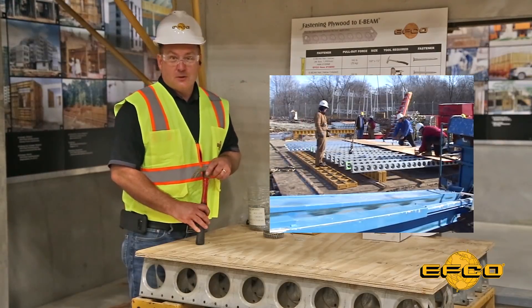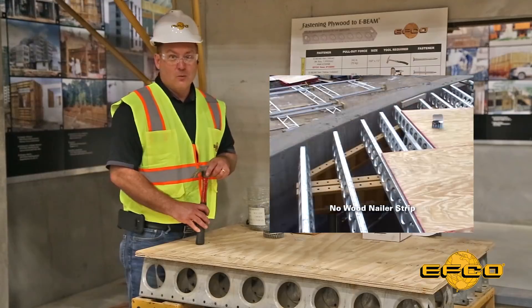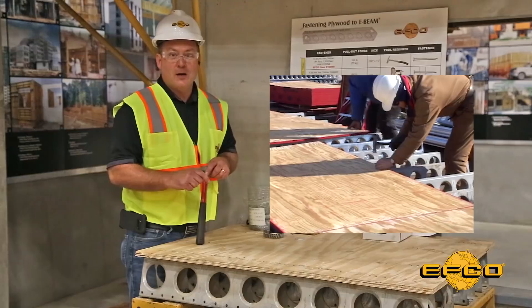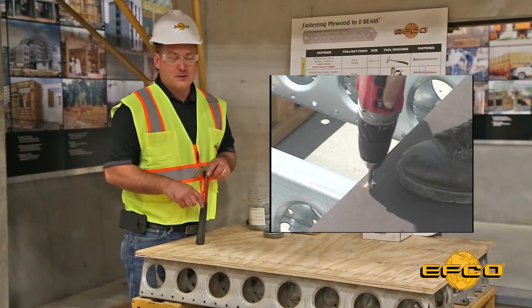EFCO E-Beams are lightweight 15-gauge all-steel beams that don't require a wood or a plastic nailer strip. Nails or screws are driven directly through the plywood into the top surface to deliver the appropriate holding power desired.